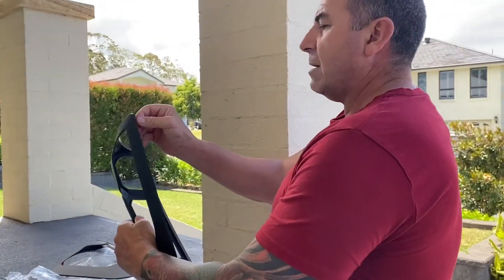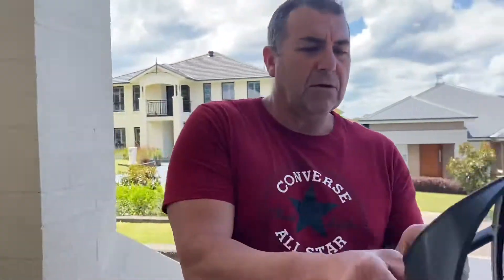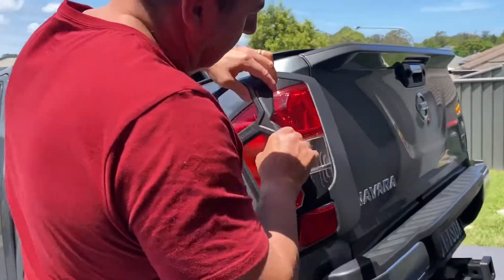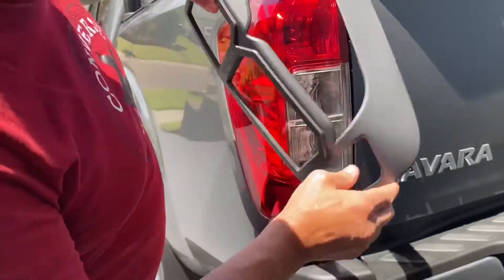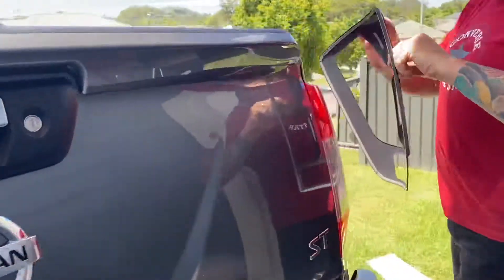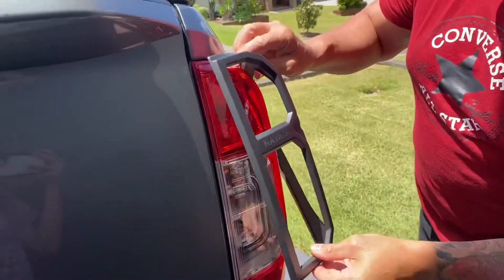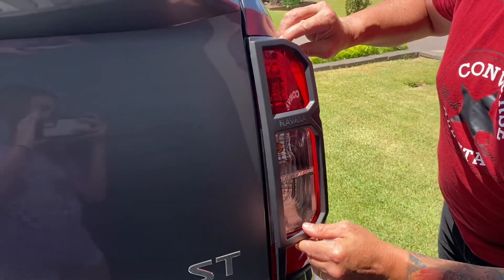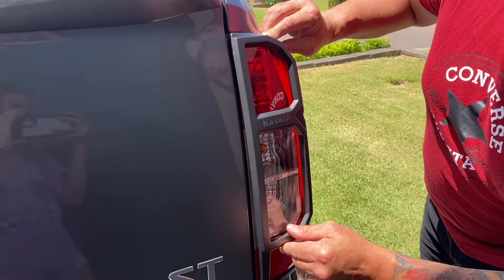I did watch a couple of these on the internet, on YouTube. It's just about lining it up nice and smoothly when it gets on there. I'm just going to stick the correct side — line it all up, line the bottom up. Because once they're on, they're pretty hard to get off.